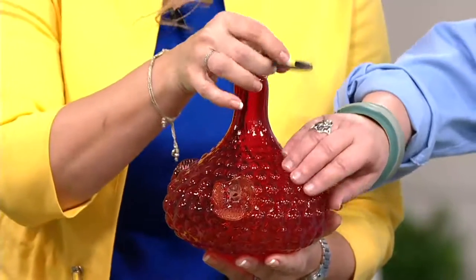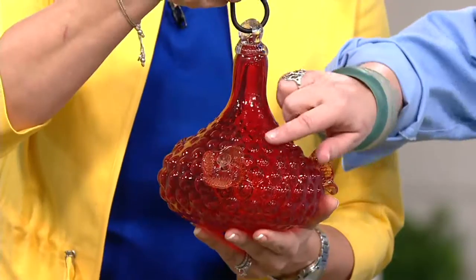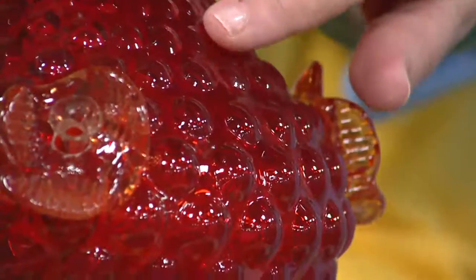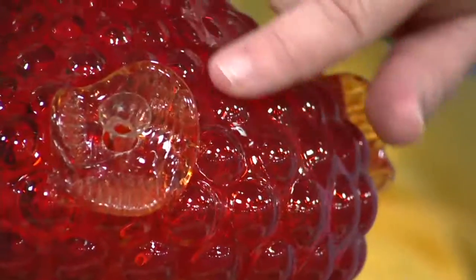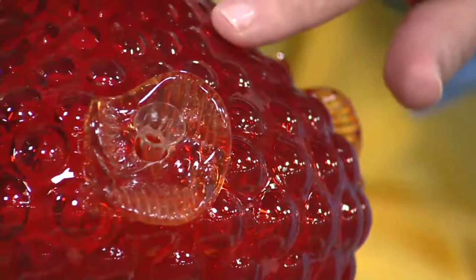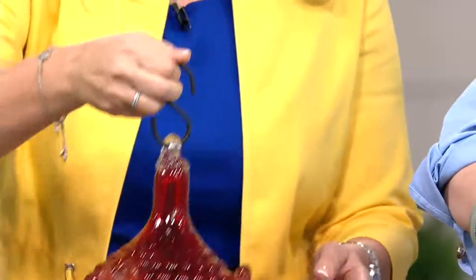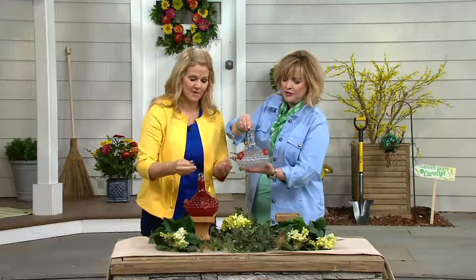It looks like milk glass — for my Grammys and Pop Pops watching, we remember this from the 1940s. I absolutely love that milk glass. It's not white but it's got the same little bumpies on it, which I love — that texture looks very vintage. And then you have your red option. Let me show you the clear as well. On the clear you can really see that pop of red. Let's show them next to each other.